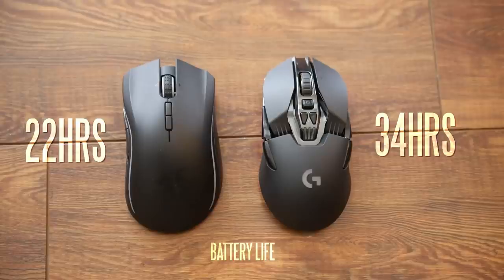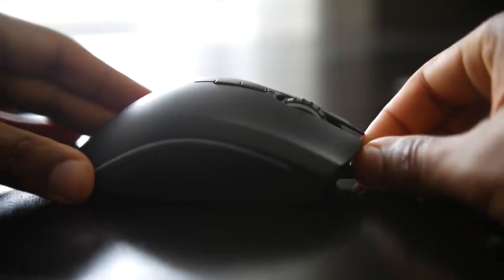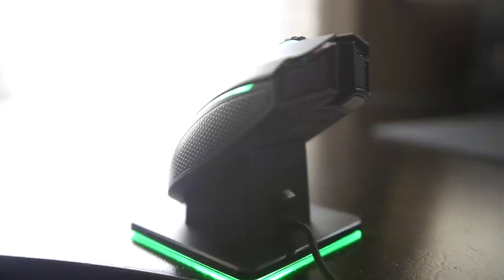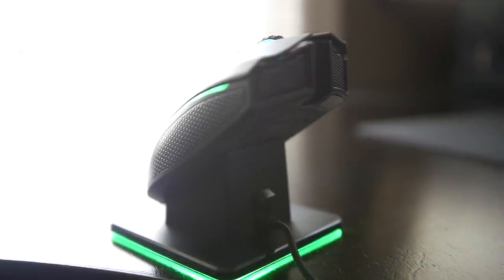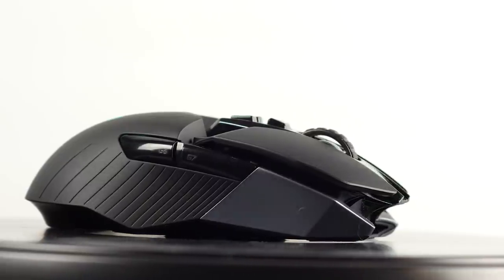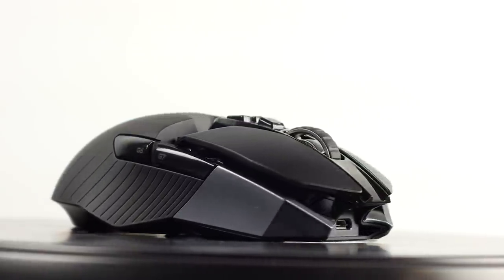In both situations you can plug in the micro USB connection to use the mouse while charging simultaneously. The Mamba also includes a charging dock which gives the mouse a place to live when not in use while keeping it charged. Battery life is critically important in a wireless gaming mouse — one of the biggest advantages is not dealing with wires — and in this scenario the Logitech is the superior solution, which might sway a person to choose it over the Razer.